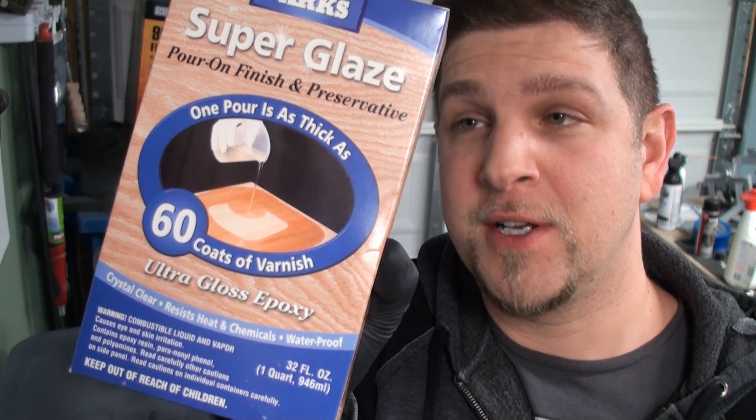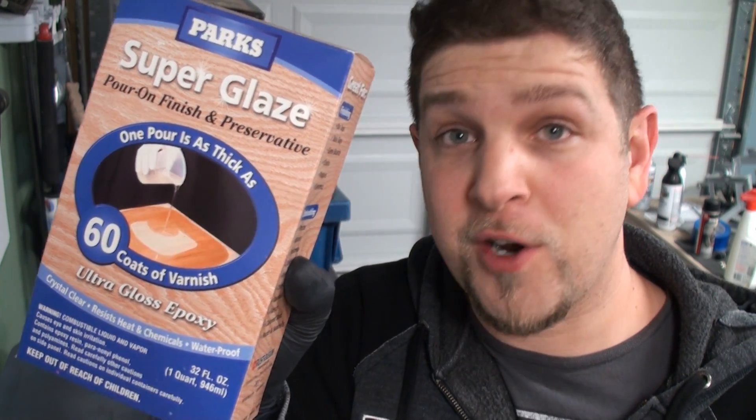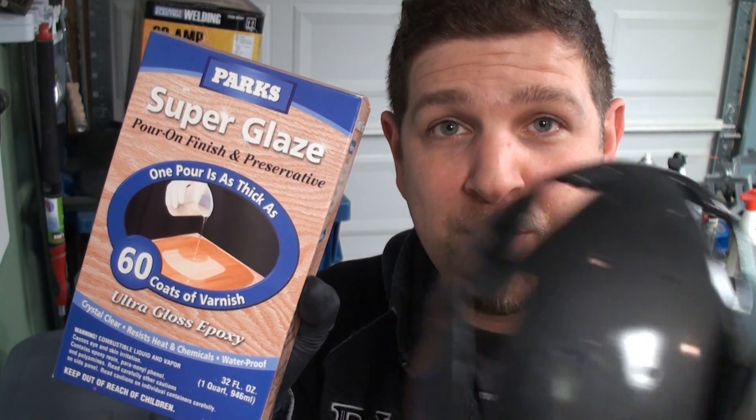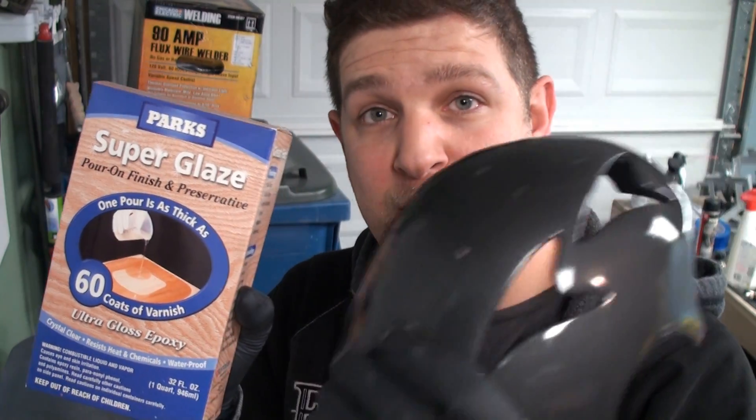It's a resin, two-part, equal parts one to one. It's usually used for bar tops to prevent scratching from glasses and that kind of thing. I've used it before on a bar top and it works really well for that. There's no field manual for applying this to a helmet with a mohawk shape, so I'm kind of improvising. What I will do is hit this with some really fine, probably 2,000 grit sandpaper to scuff the surface — just get it ready so this can bond a little bit better. The last thing I want is for this to start lifting once it's applied.